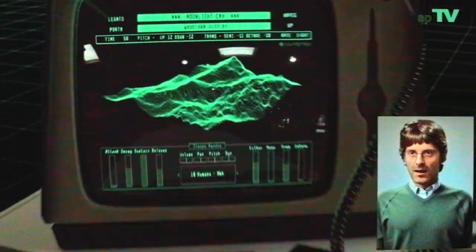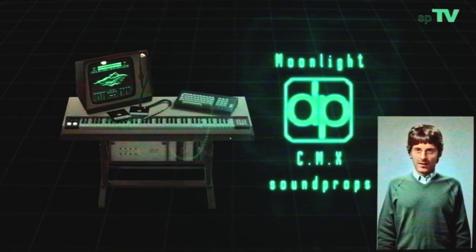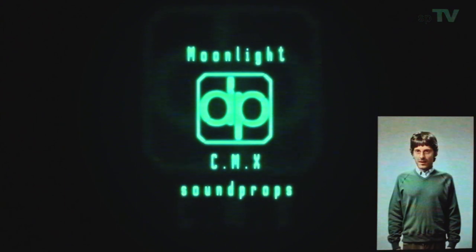We invite you to take a look at our recreation and see what it can do for your music. Thank you for watching, and we look forward to hearing what you create with the Moonlight CMX.